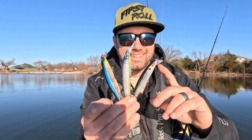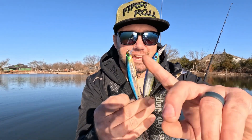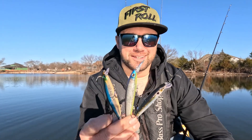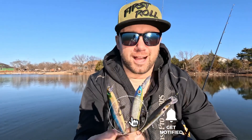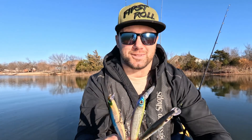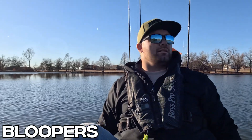Alright guys, wintertime jerkbaiting on a budget — the three baits are the KVD J200, the Berkeley Stunna, and the Rapala Shadow Wrap. All three cost well under $20 and you can catch fish on all of them. Thanks for joining me. Hit like, subscribe, or drop a comment below. For the next video I'm thinking about doing lipless crankbaits — let me know what you think in the comments.